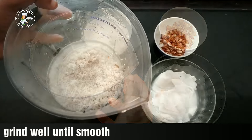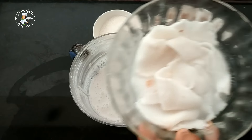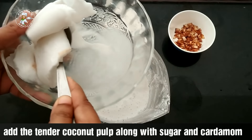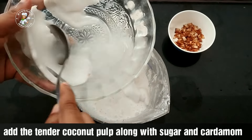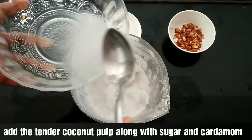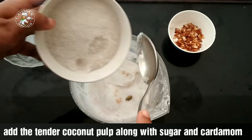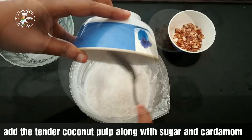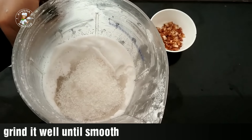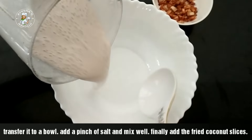The grinder is ready. Now we have to put it in and cook it in the grinder. Let's take a look at the top. Let's take a look at this. We'll make it smooth. Let's cook it smoothly. I need to cook it in a bowl. We will cook it in a bowl.